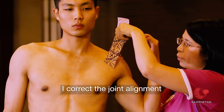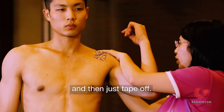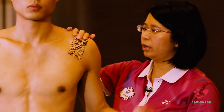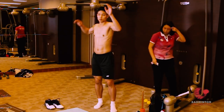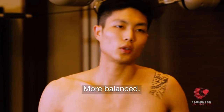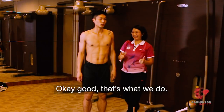I correct the joint alignment and then just paper off — no stretching. Just put this tape on the shoulder. You can try. Is this better? Good. That's what we do.